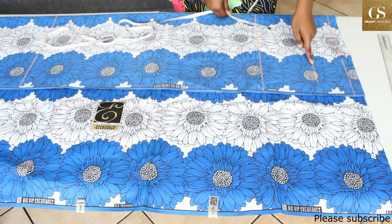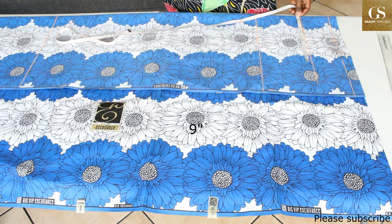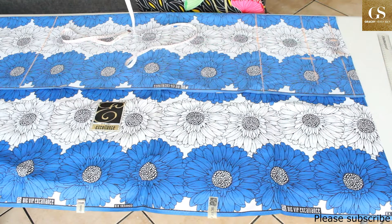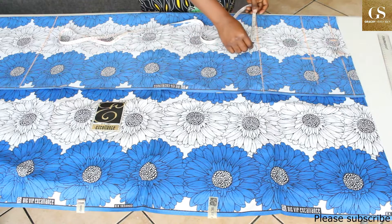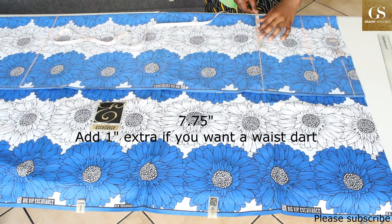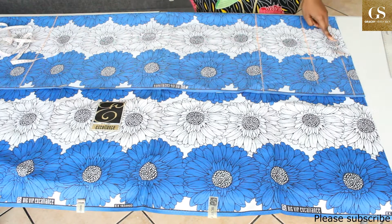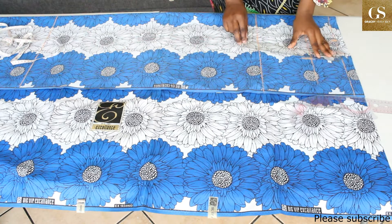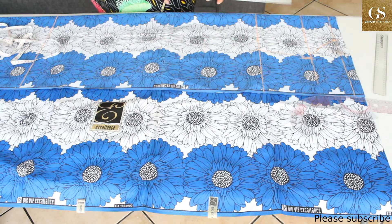On the chest line, take your bust measurement. My bust is 34 divided by 4 — that's 8.6, so I'm just going to make it 9 inches. On the waist, my waist is 30, divided by 4 is 7.5, so I'll make it 7.75. Now I'm going to connect this mark to this mark, then the chest line to the waist line, and from the waist line I'll connect to the end of the fabric.